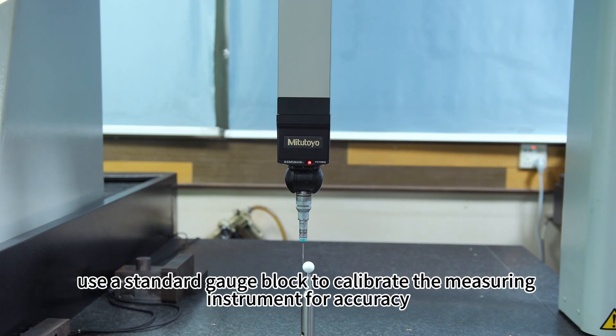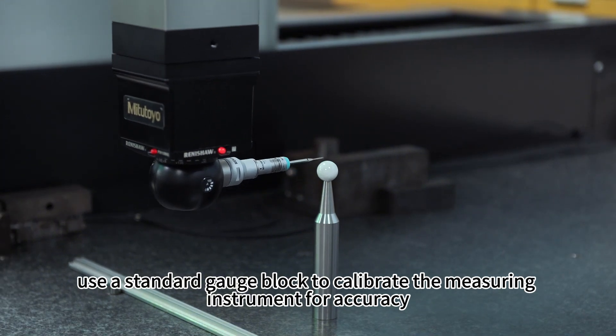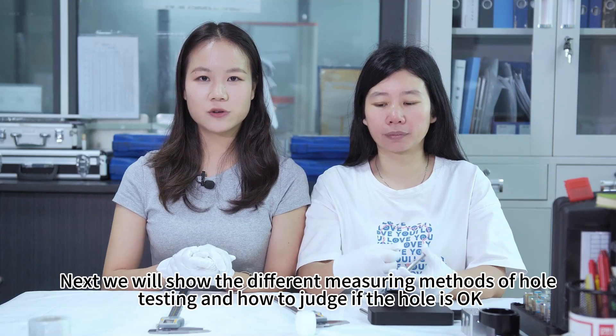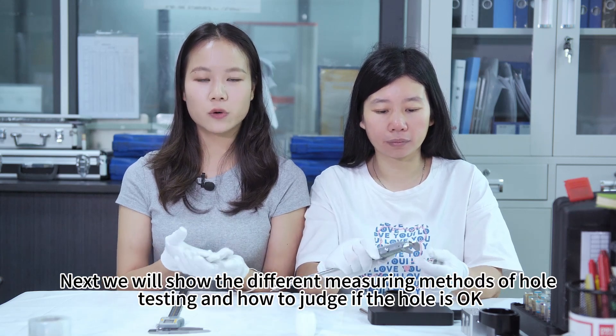Before starting to measure the product, use a standard gauge block to calibrate the measuring instrument for accuracy. Next, we will show the different measuring methods of hole testing and how to judge if the hole is okay.